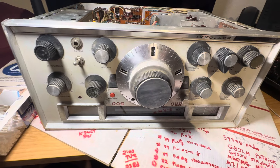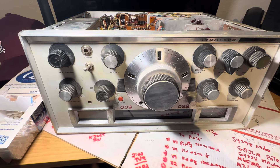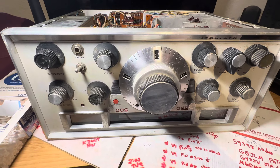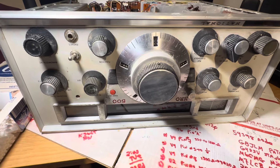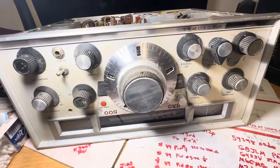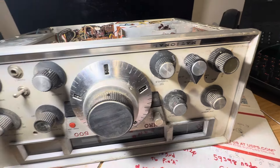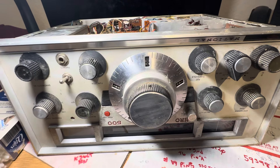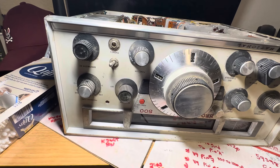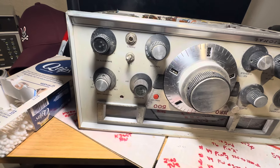Hello friends and followers. Here's a National Company HRO 500 receiver which I've had my eye on. This was on eBay. Why did I want this thing? This one is really rough. The gentleman I got it from says it might have been a flood or something. This came from Las Vegas and I picked it up from the gentleman car to car after I paid for it.